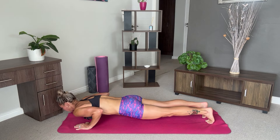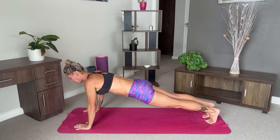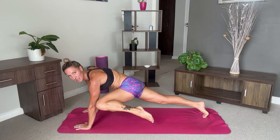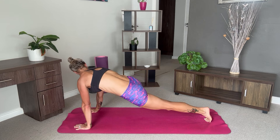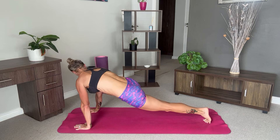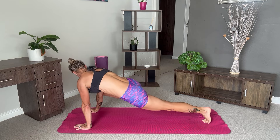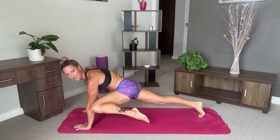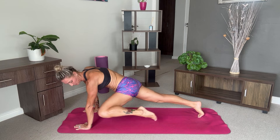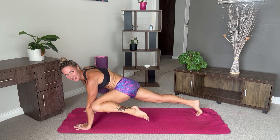Come down, hover. Push back up into our high plank. This time we're going to bring the left knee to the left elbow, back into plank, change sides — repeating for ten. Last one on each side.